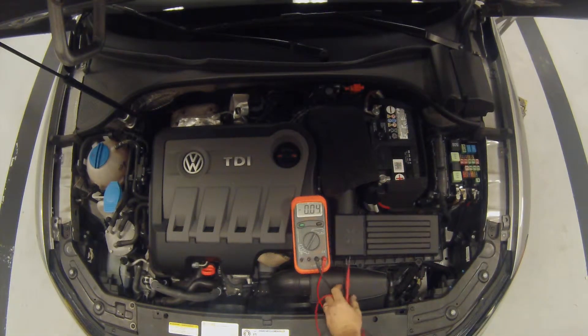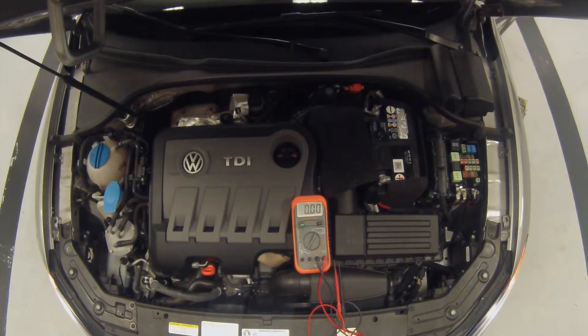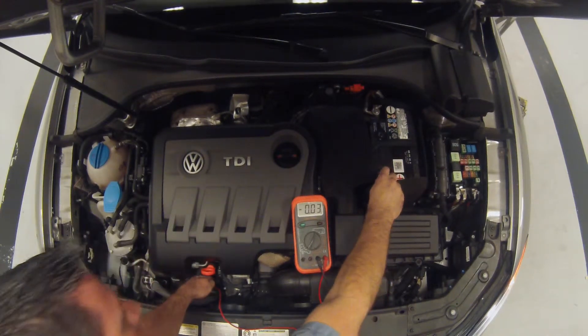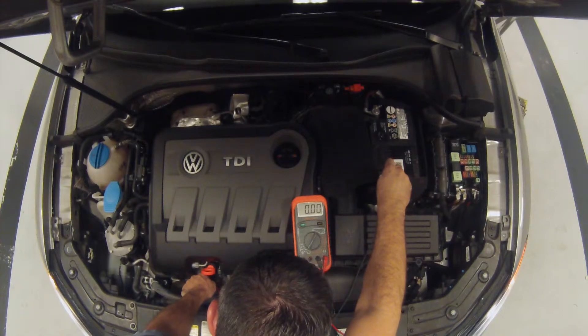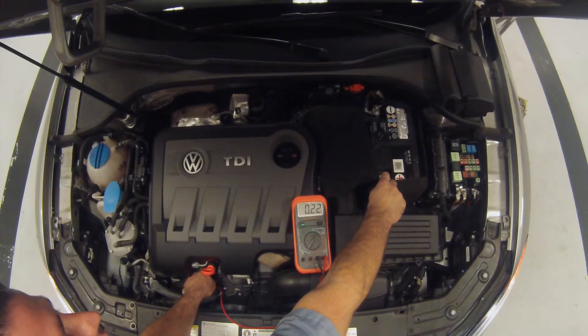First thing we're going to do is start the engine, turn all the loads on, and increase the RPMs. We have all the loads on. We're going to start with the positive side of the system — going from the positive post of the battery to the post of the alternator where the cable is attached: 0.22 volts voltage drop across the entire charging system circuit positive side.